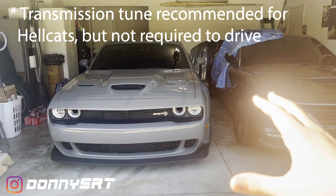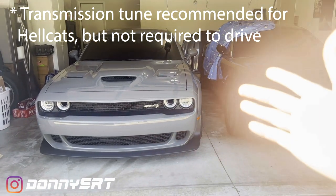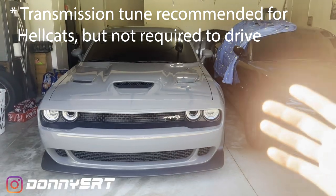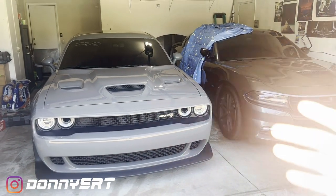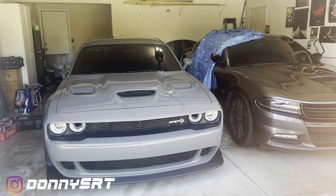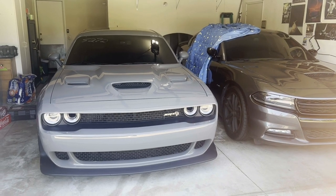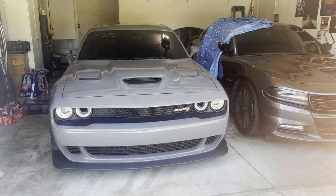For the newer Dodge cars — and by newer I mean 2015 and forward Chargers and Challengers — you don't have to tune for this gearing change. Long story short, you'll be able to drive the car. WHP pulls are a different story; you may need a tune. The higher horsepower cars that have super small pulleys in the 85 may benefit from a tune so that it doesn't sneak up on that one-to-two and two-to-three shift too quickly.